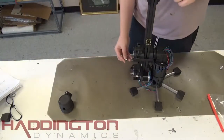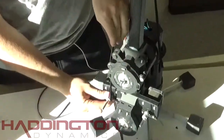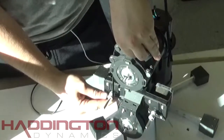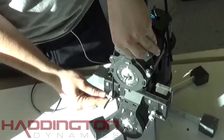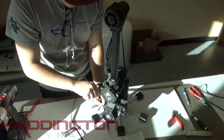Don't tighten the set screws inside the pulley yet as they need to be aligned. To align the left pulley from the front, take a belt and match it up with the teeth on the pulley. Match up the pulley to the position of the top belt director on that side. Once they're straight, rotate the pulley so that one of the set screws is matched up with the flat side of the shaft. Then tighten both set screws down.